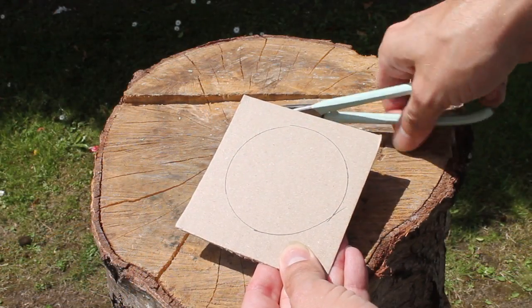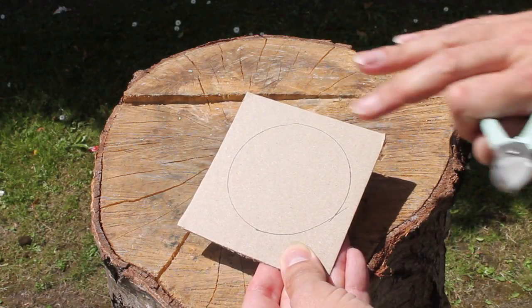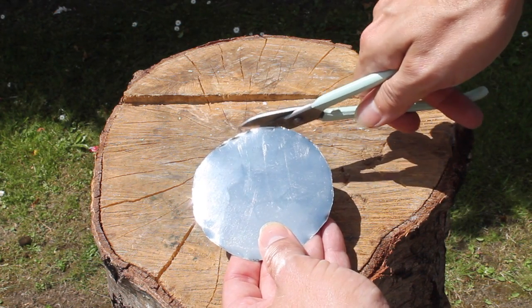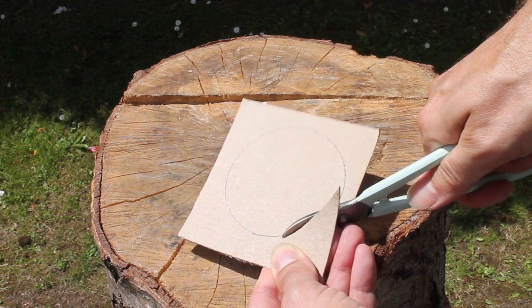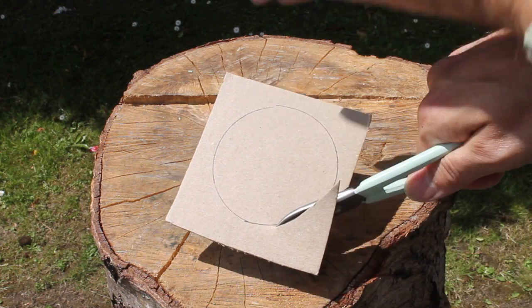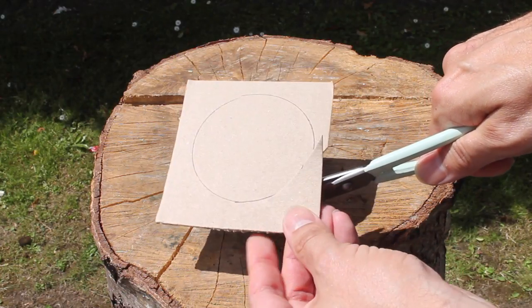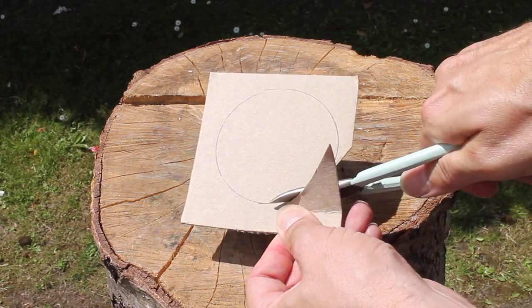Likewise, if you're cutting a circle you may be tempted to go anti-clockwise — don't. It will be difficult and dangerous as you're trying to bend upwards the large portion of the metal, the circle itself. Cutting it with the circle on the right — remember these are right-handed cutters — will curl up the scrap section as before, and it's much easier and much safer.